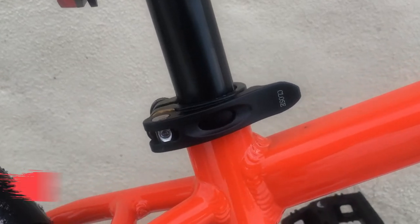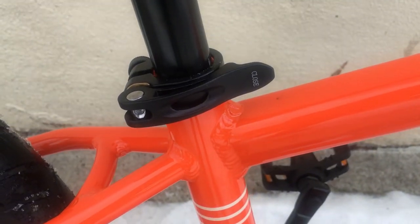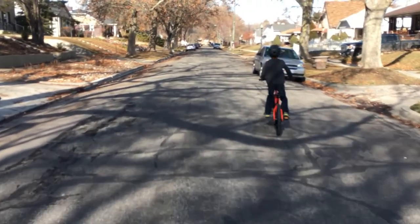We were excited to see that the Batch Kids bike comes standard with a quick-release seat post collar, something that's overlooked on many kids bikes. A quick-release collar means that you can quickly and easily raise and lower the seat height without any tools.